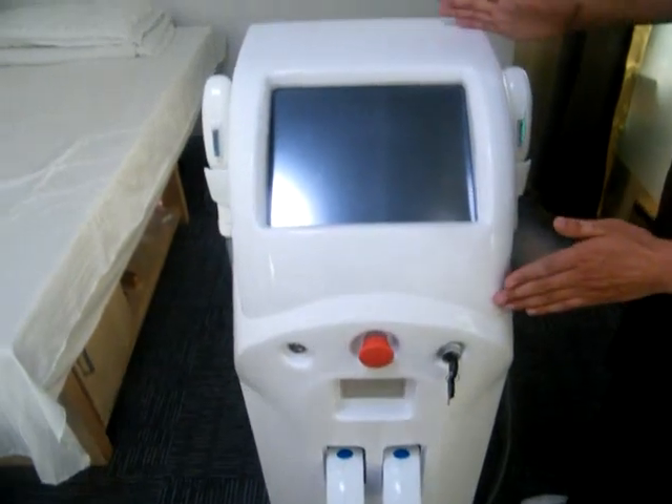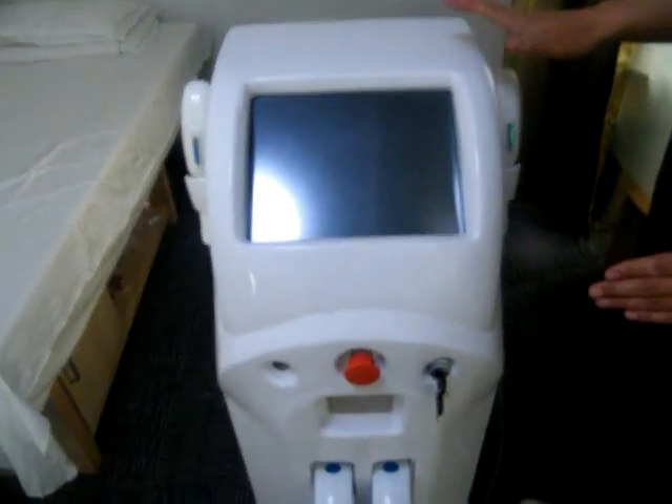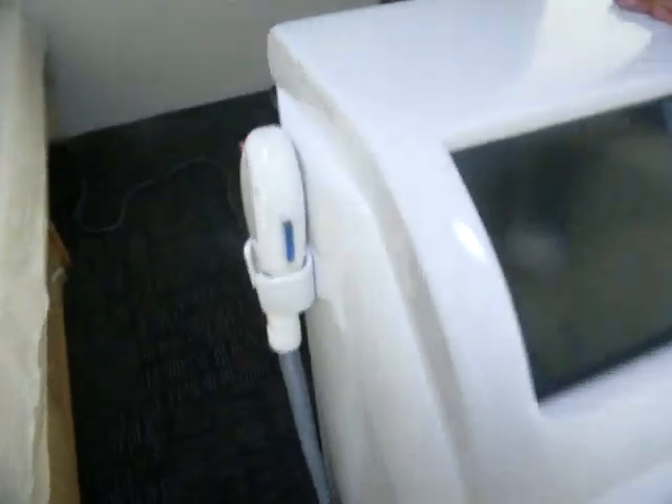Let's see the machine here. The machine consists of four parts: the main body, the display, the handpiece, and the service panel from the back.